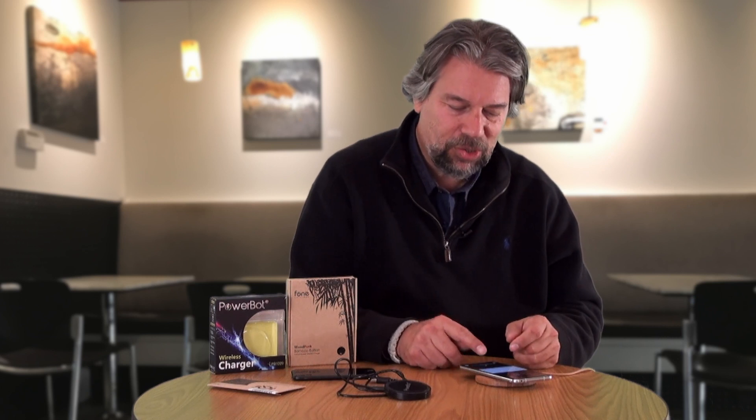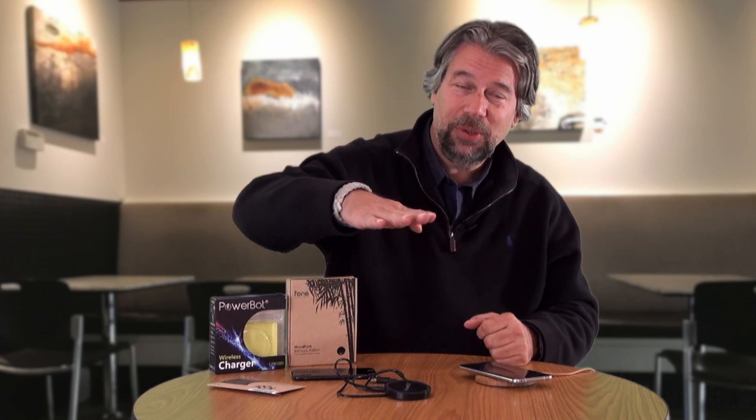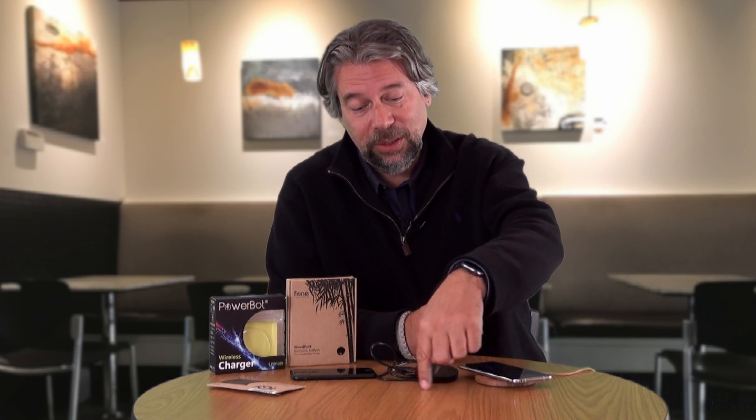On the Android display it says charging wirelessly, 2 hours 21 minutes till full. It doesn't charge as fast as plugging it in — that's just a reality. But some cars now have a Qi charging pad built into the dashboard, so you just put your phone in the little pocket and it starts charging. You can also imagine these being built into tables at a coffee shop — there you are at Starbucks and you just put your phone on a circle in the table and it's charging while you have a cup of coffee.